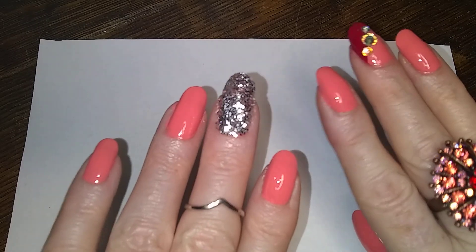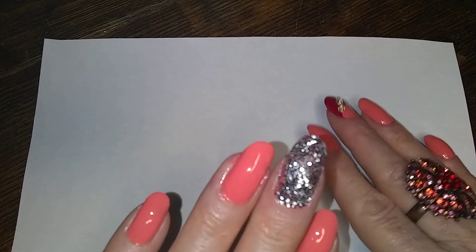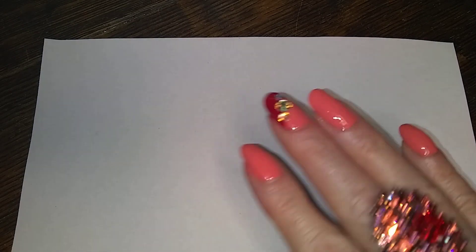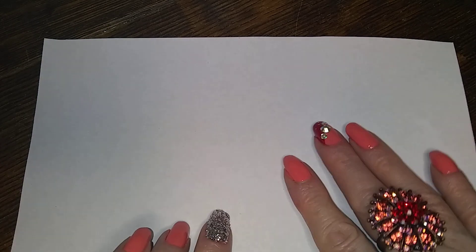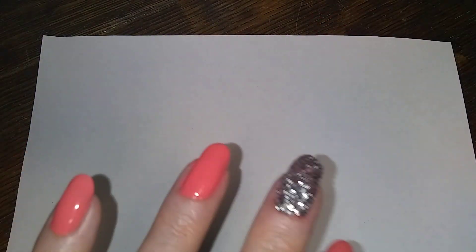Oh my gosh, you should have seen me with this glitter — it was everywhere. And this one I screwed up the first time I did it and had to redo it. I finally got it to work, though. I did them different on both hands so that I could learn to do more than one thing.